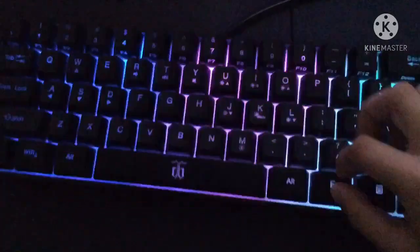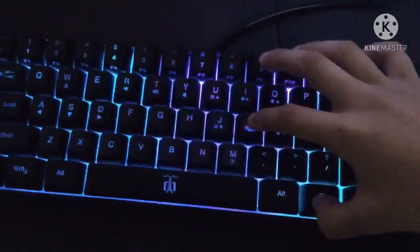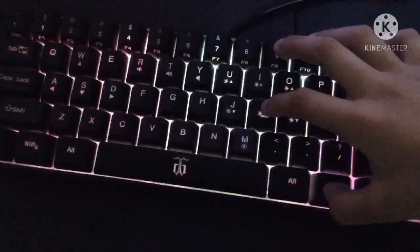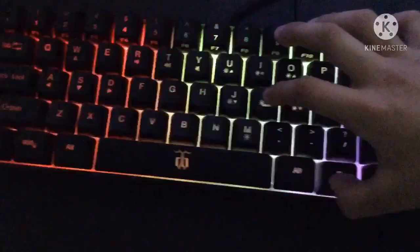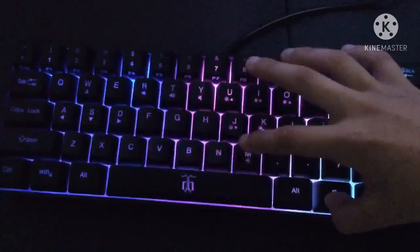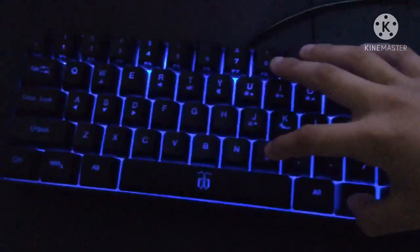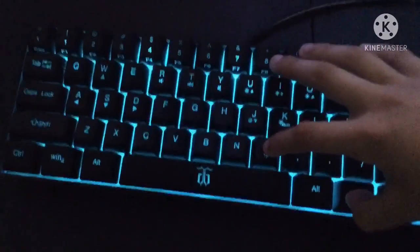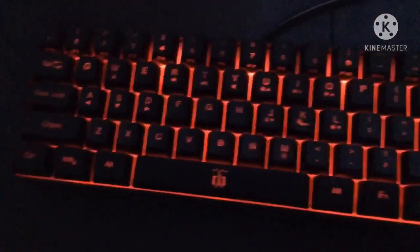Now let's see the colors I can change. If you press mode, it can change a lot of modes. And if you press this, you can change any color you want. I just keep it red, like that.